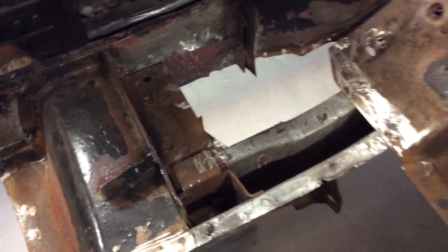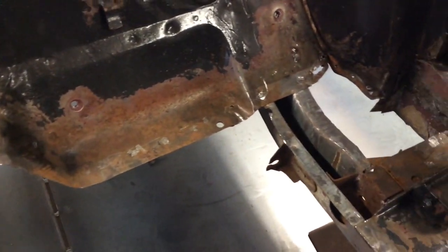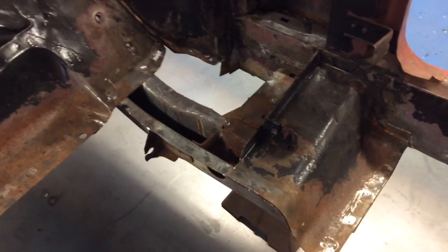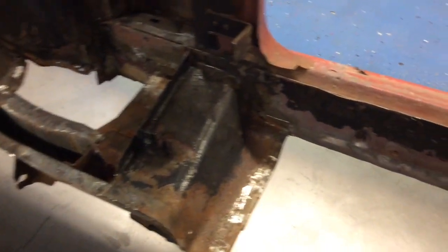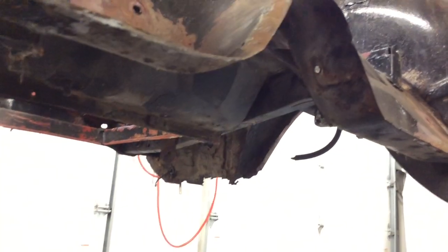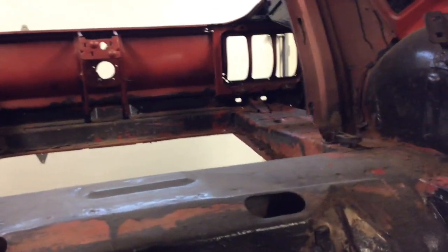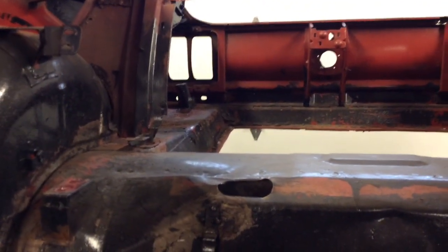The new pan ties into pretty much everything and gets rid of all the problems this floor pan had. It also helps with clean up on the bottom side — it's going to be a new pan, so the whole entire side is clean on the bottom. There's nothing you have to wire wheel down or clean up before you paint or undercoat it. The only things I have to clean up on the other side are the transition panel, the trunk floors, which are getting changed, and the trunk brace, which is getting changed.